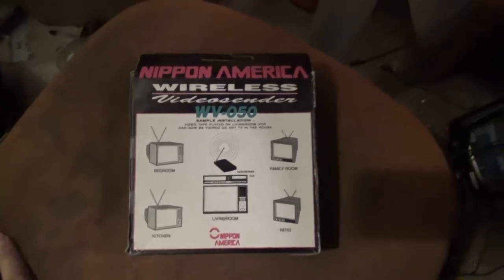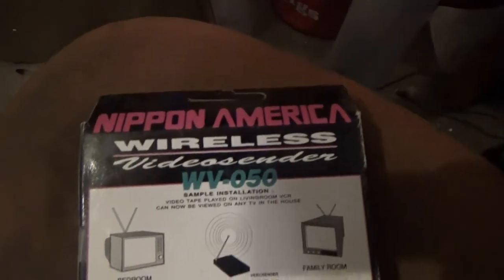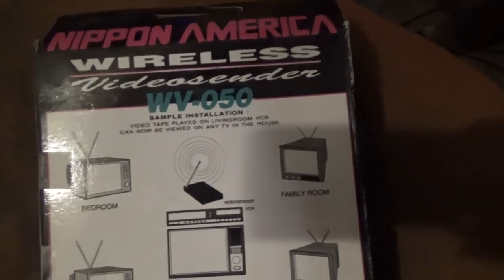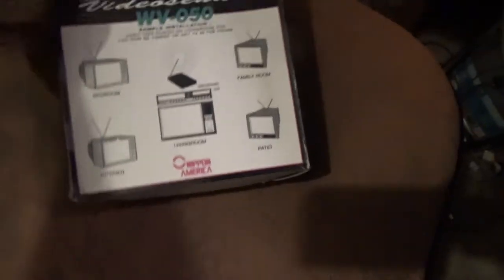Here we have another vintage video sender. This one was made by Nip in America — wireless video sender model WV050. The other one didn't work too well and then it crapped out shortly after anyway. I don't know if it was a bad power supply or what. I got this one which has a better antenna on it.